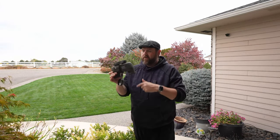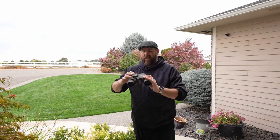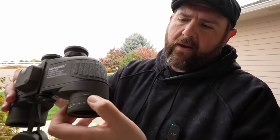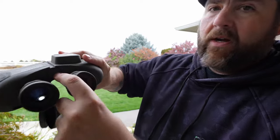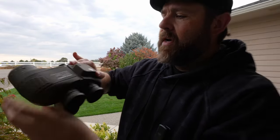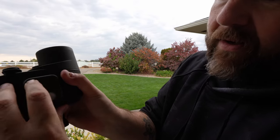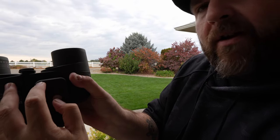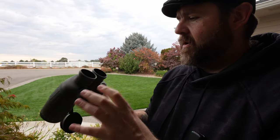As for the binoculars themselves, these are actually one of the nicest pairs I've gotten. This one does range finding and also has a little light on here. There are a lot of angle measurement features — you've got a slider tool for angle measurements and an angle finder that lets you know which degree of angle you're at. It also has an interior light; when you press this button the light comes on, and on the inside it lights up so you can see the compass and viewfinder in the dark.